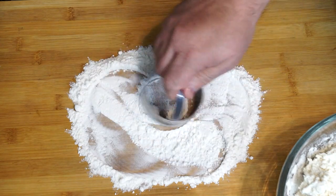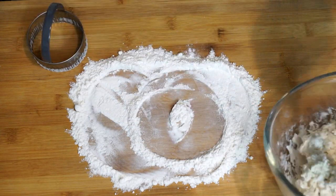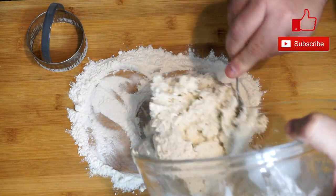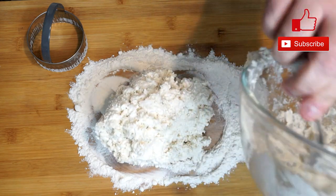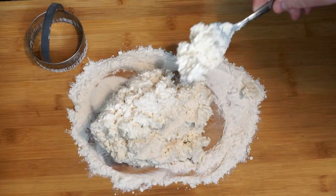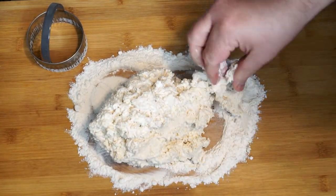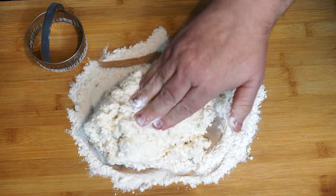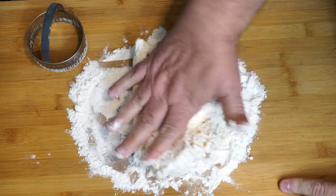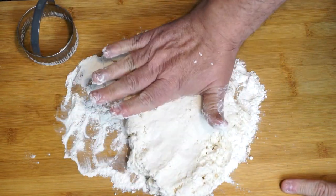Take some flour and put it onto your work surface, then scoop the biscuits out onto it. Pat them down a little bit until they're at least half an inch or more thick. Once you have a flat surface on top, use a biscuit cutter to cut them. If you don't have a biscuit cutter, you need to get one — especially if you like biscuits, it makes life so much easier and they really don't cost that much.